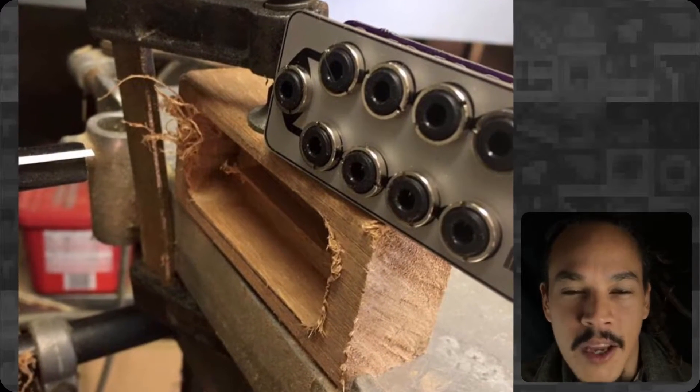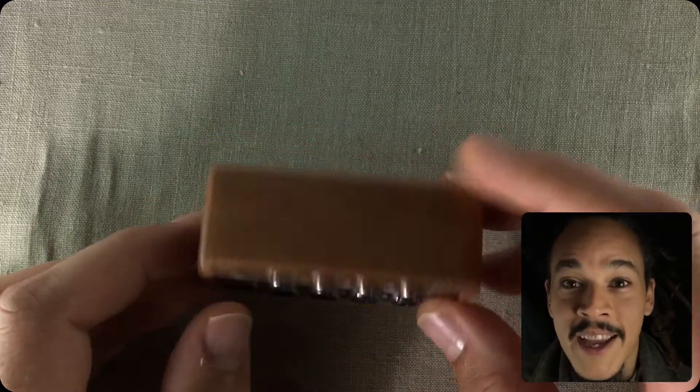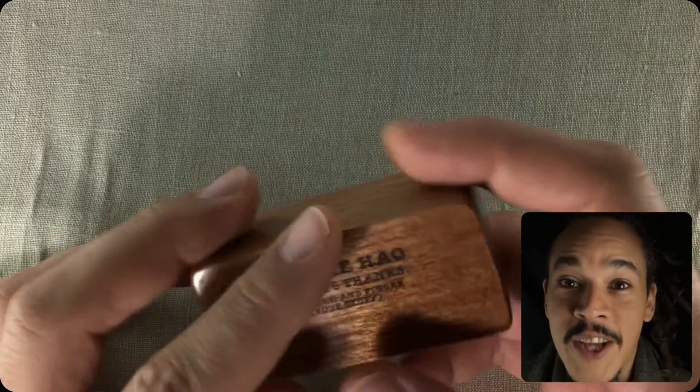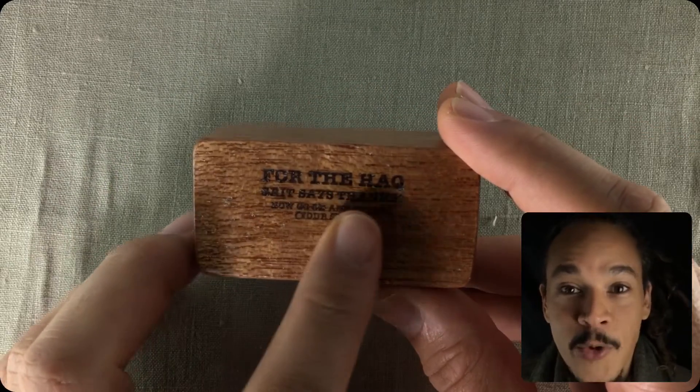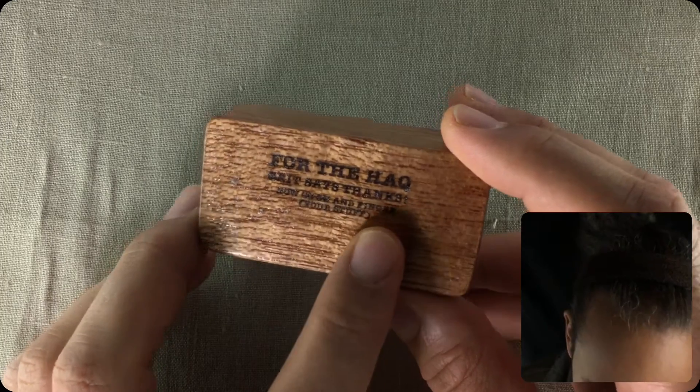He also told me that it took him a bit longer to finish it because he accidentally burned it. You see on the back here there's even an inscription, and it reads: 'For the hack, Grit says thanks. Now go on and finger your stuff.'